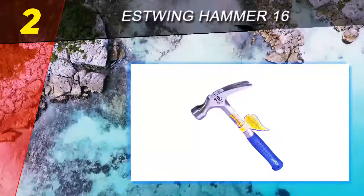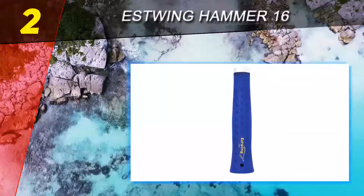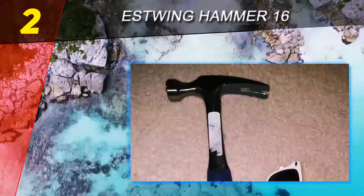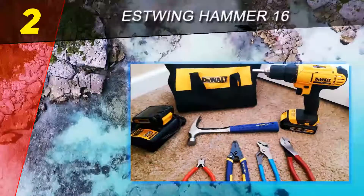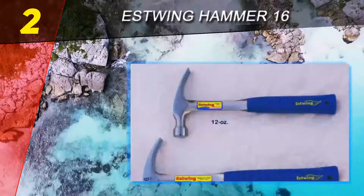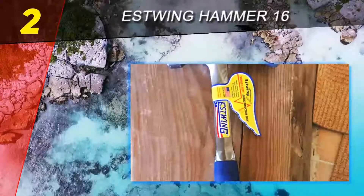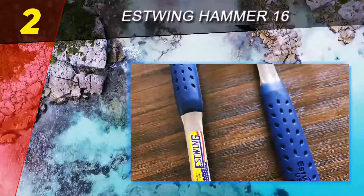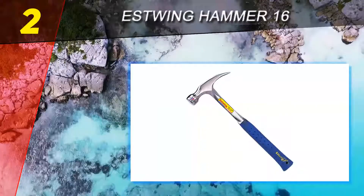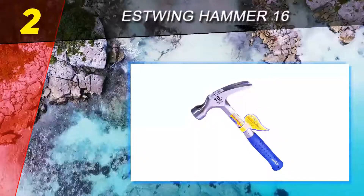Number 2 on this list: the Estwing E3-16S 16-ounce straight hammer. When working around the house on occasional jobs or adding a tool to your toolbox, you want the best tool for the money — something that will last and do the job right without costing a ton. For the best hammer for the money, the Estwing E3-16S 16-ounce straight hammer is the obvious top choice. Right off the bat, it is a tool made and designed for use where you rip nails often.